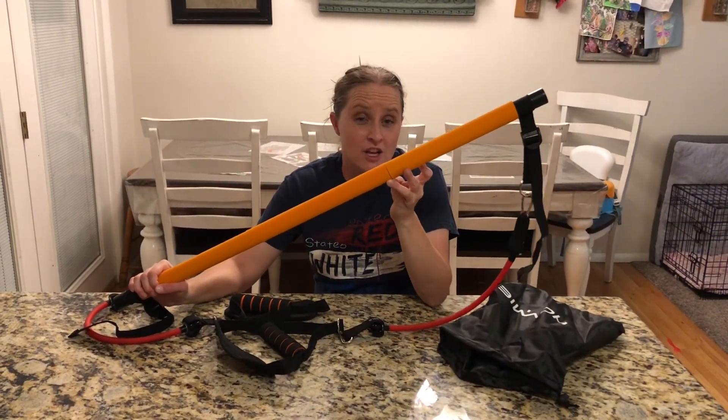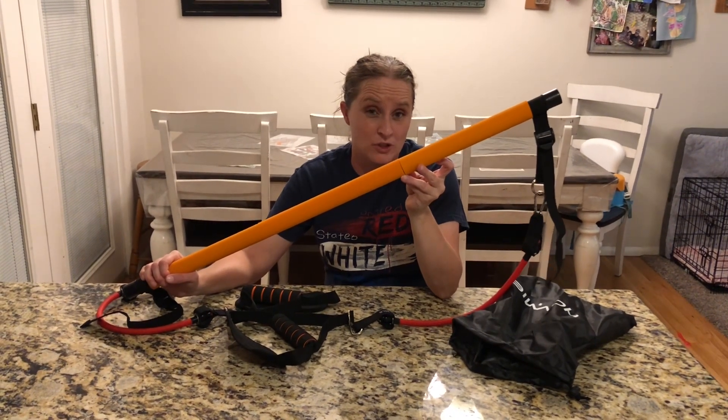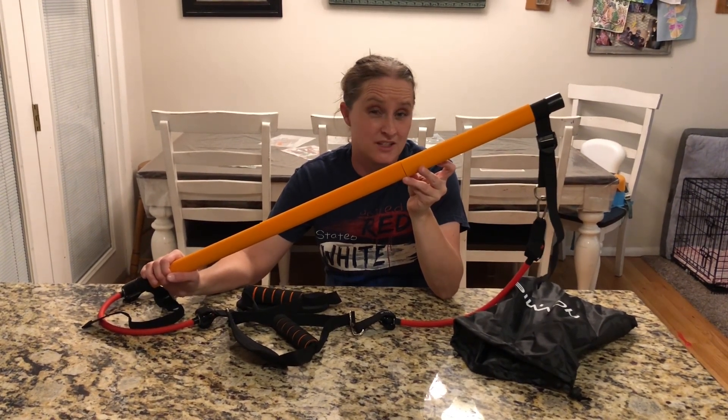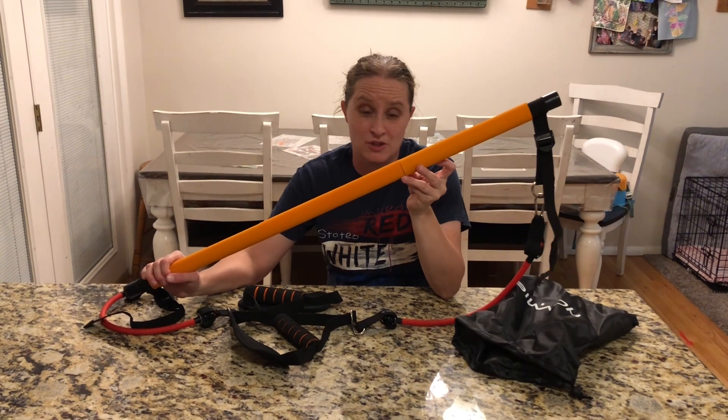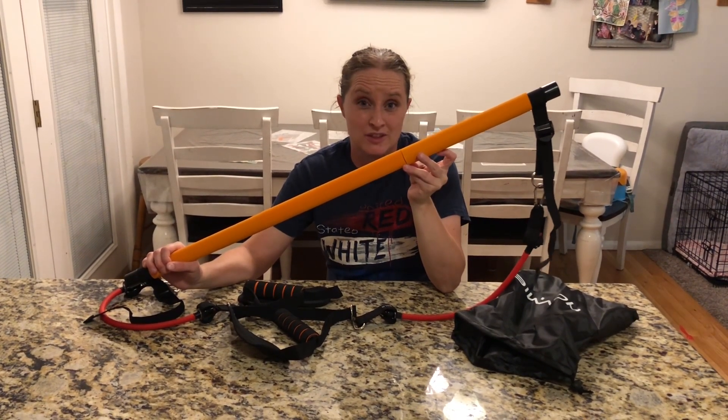This also comes with an instructional booklet and guidance if you need help, which is really nice. Inside the booklet, it shows different ways you can use it so you'll be able to use it really easily.